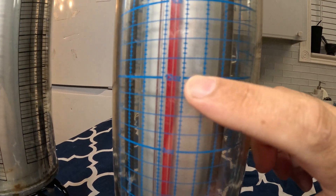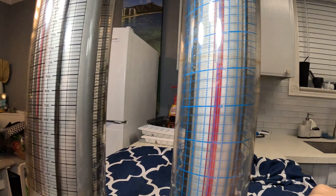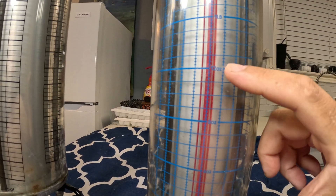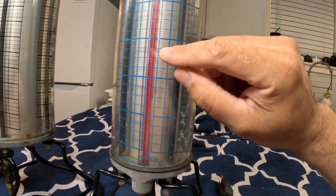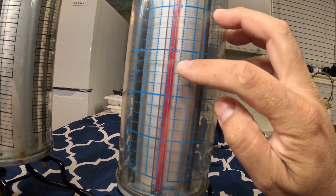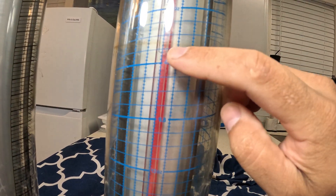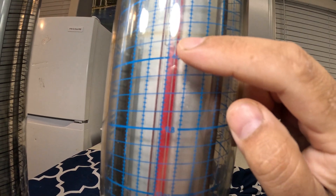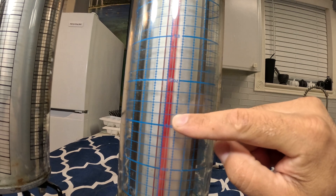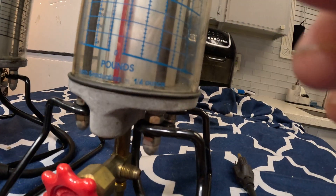For that window unit you need 13.8 ounces — almost one pound of refrigerant. This is a two-pound dial charger. When the level drops you're looking at about five inches of movement. You count 13 squares — one, two, three, four, five, six, seven, eight, nine, ten, eleven, twelve, thirteen. So you count 13 from the top, and when the level drops from up here down to 13, that's your mark. There's a valve where your gauges hook up.